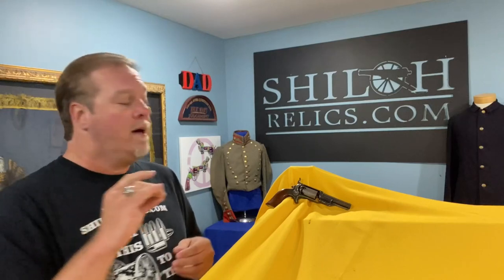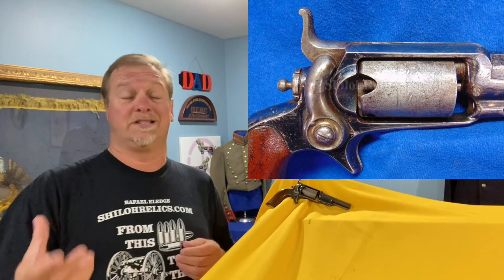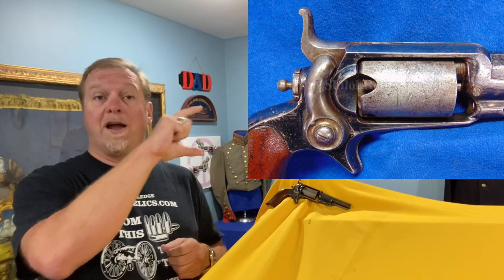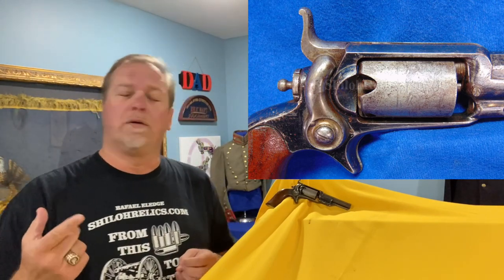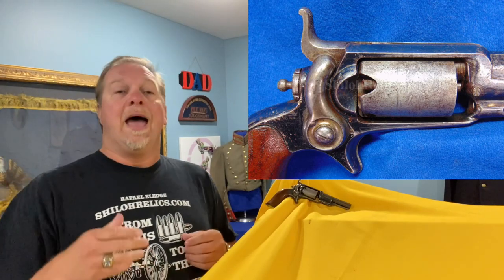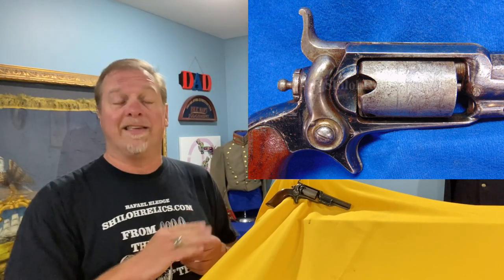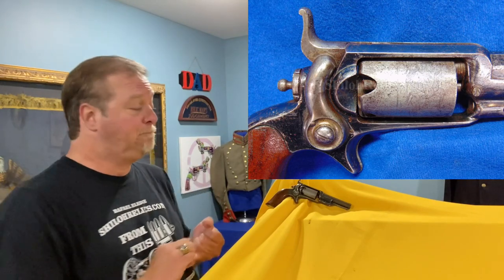From 1855 to 1870, Elijah K. Root designed very distinctive guns, because it's the only gun of the time that Colt made with a solid frame. The solid frame means there's a frame that goes all the way around the cylinder. The other Colt guns all had an open top with just the frame going underneath. This version was actually a lot better design — it followed what Remington did and it was easier to load.